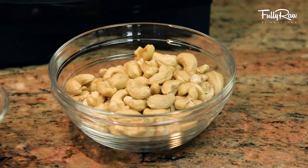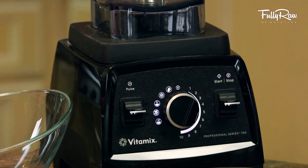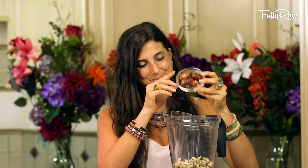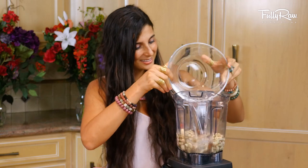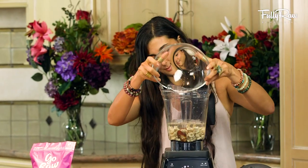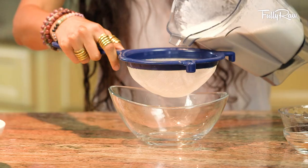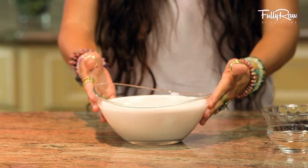I'm first going to be making cashew milk for this recipe using my Vitamix blender — this is so easy to do. All you have to do is put in approximately one small cup of raw cashews, two to three pitted dates, a teaspoon of freshly ground cinnamon, and one to two cups of raw coconut water. Blend that up until completely smooth and strain it into a bowl of choice. That's it — you've just made your own cashew milk. Brilliant!